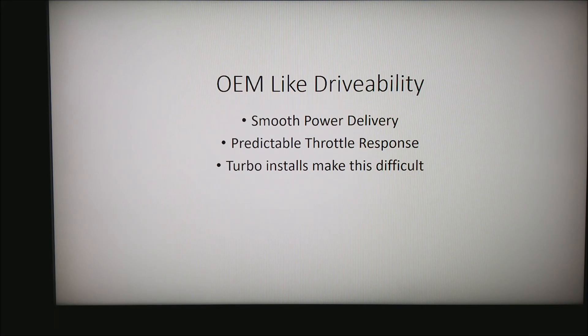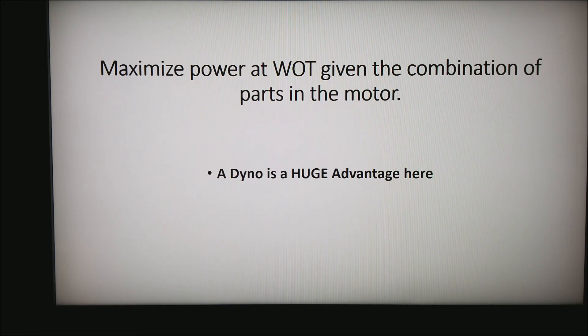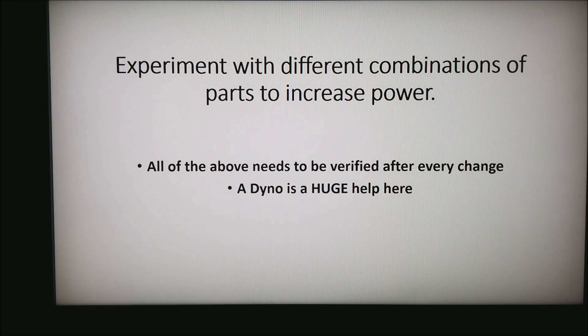You also want to maximize power at wide open throttle given the combination of parts you currently have. This is when you really need to be on a dyno, which has the ability to chase down a two or three percent increase in torque at exactly the right point in the power curve. You can also experiment with different combinations of parts to increase power — dialing in your camshaft, changing header lengths, collector lengths, and so on. Keep in mind that any time you make these changes, you need to verify almost everything covered previously, because a large cam change may break your clean starts.